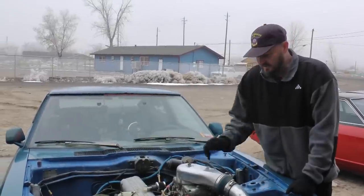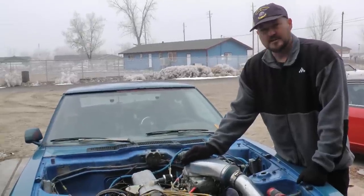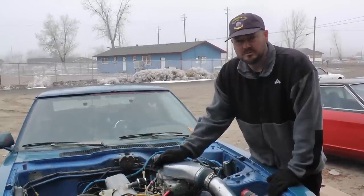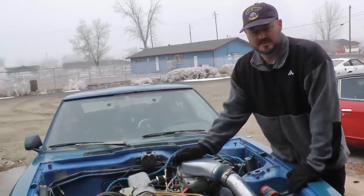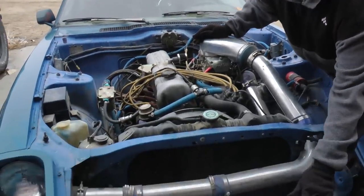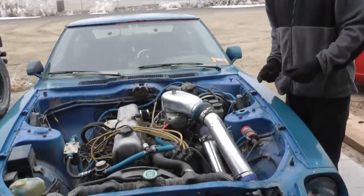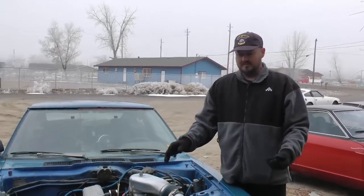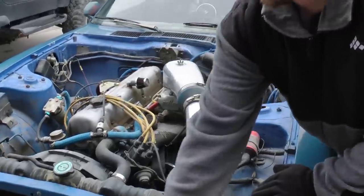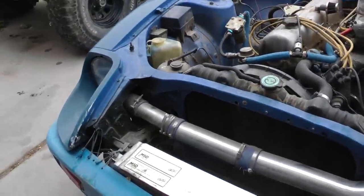Expect to spend a good $700 and some change to get this blow-through carburetor, but it's well worth it in the long run because it's easy to tune. It's not fuel injected, so you don't have any sensors to work with, you don't have any computers to worry about, and you don't have to have any custom chips built. You can also run an intercooler, unlike with draw-through boosting, because it's blow-through — you're going from the turbocharger to the intercooler.